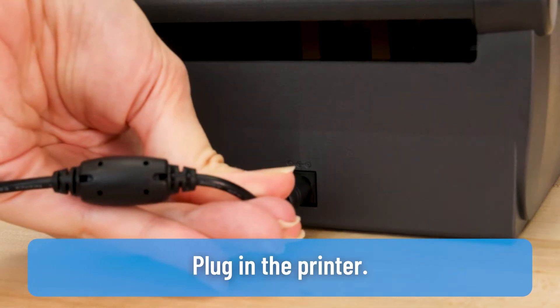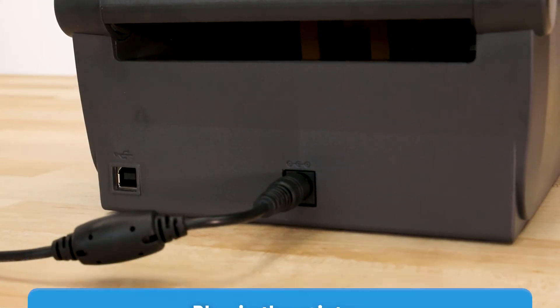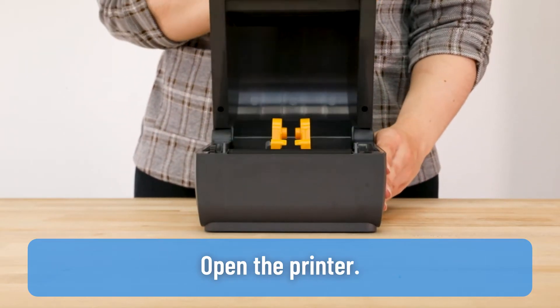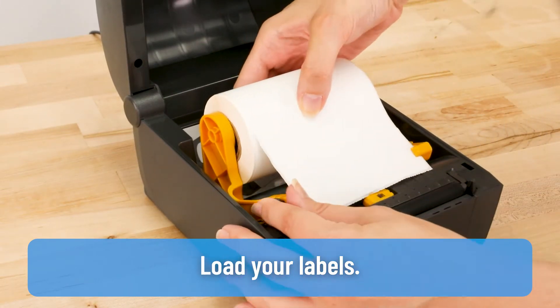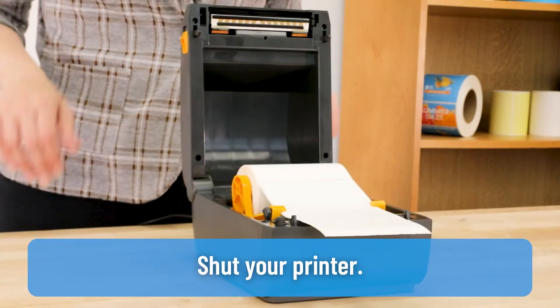Plug in the printer. Open the printer. Load your labels. Shut your printer.